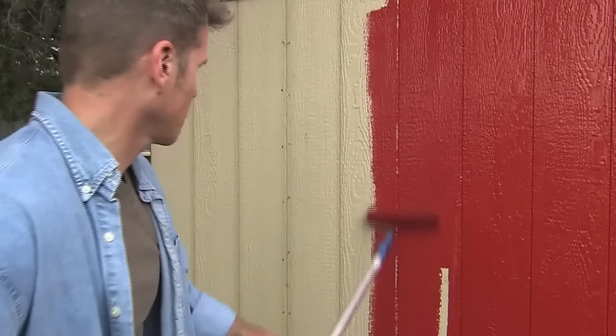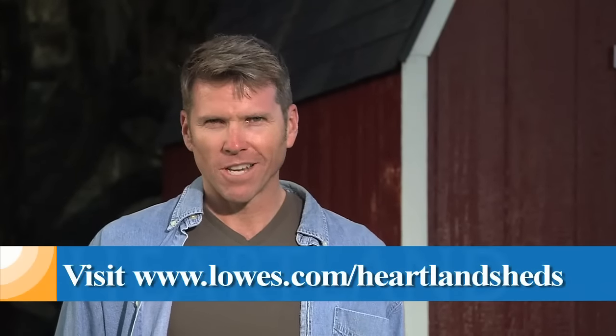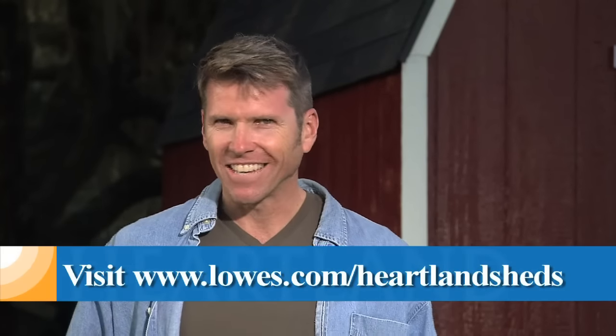The siding is pre-primed, making painting a faster job. Doesn't that look great? Heartland, the backyard storage experts — with affordable shed kits that are easy, fast, and you can do it yourself.